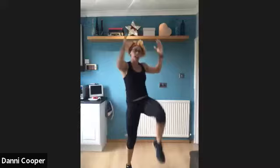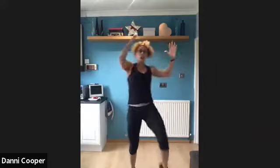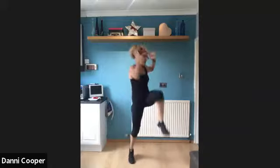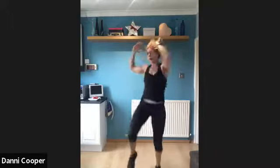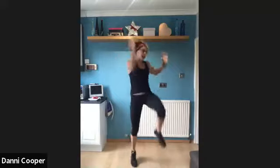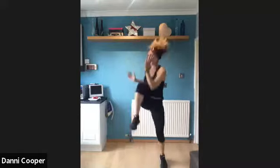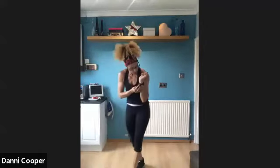Alright, next exercise — on the spot we've got high knees with a core rotation. Pick that knee up high. I want that knee to come up as high as possible, pulling your abs so you feel it as you rotate round. Alright, 30 seconds here — come on guys, let's go. Keep that chest up, squeeze that belly button into your spine. Awesome job — 15 to go. Speed it up now if you want, lift those knees, rotate at the waist. Five, three, two, one — rest. Feels good in that lower body, well done guys.